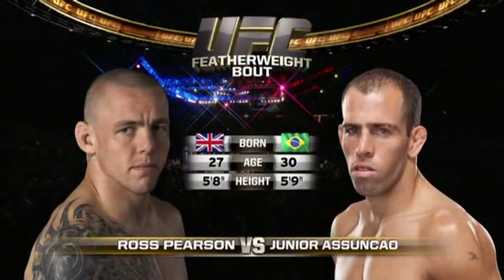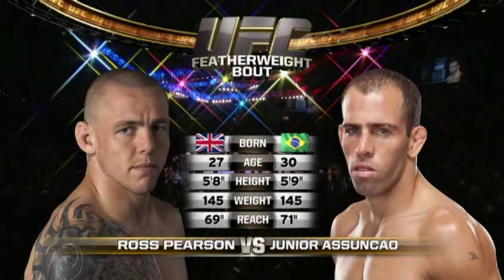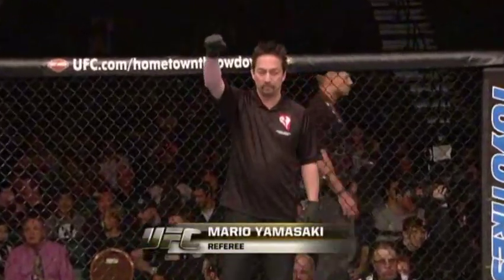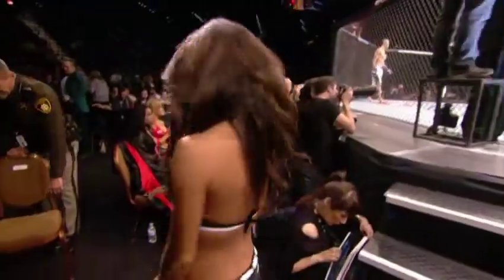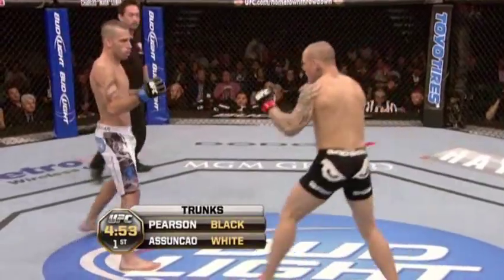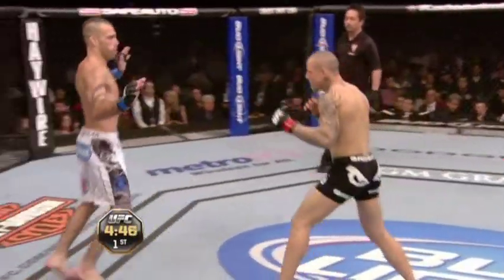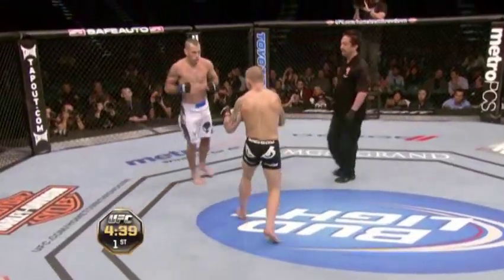Our tale of the tape for this featherweight fight: Pearson making his featherweight debut, he's three years younger than Junior Assuncao, who will have a two-inch reach advantage. Bruce Buffer, and when the action begins our referee in charge Mario Yamasaki. Pearson makes his featherweight debut; Assuncao has fought at 145 many times, debuting many years ago in the UFC as a lightweight, but back then there was no 145 or 135 inside the octagon.